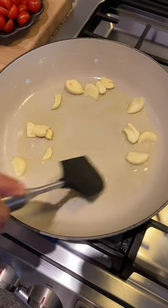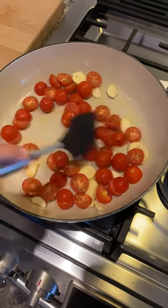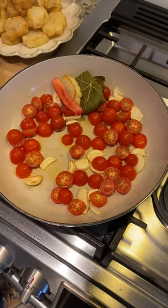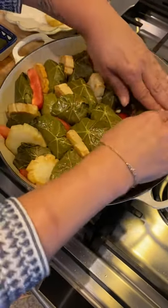To the clarified butter I sauté some garlic, some cherry tomatoes. I turn off the heat and now I start laying my stuffed grape leaves, alternating between a potato, tomato and grape leaf, all the way till I fill my pan.